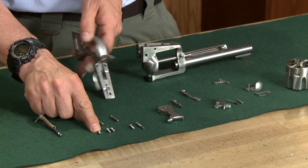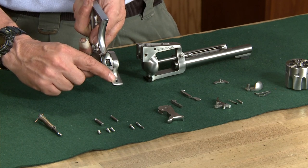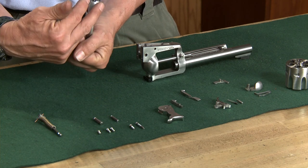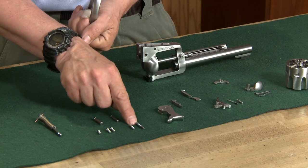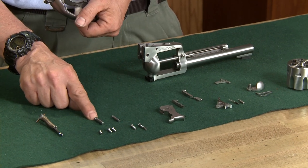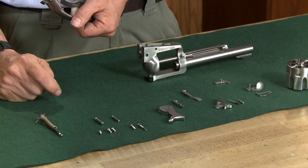The shortest grip frame screw goes in the very front of the grip frame. The two screws that are the same length are the two rear screws, and of the two screws that are different lengths, the longest goes through the same side as your hammer pivot. There's a notch opening in the hammer pivot and that intersects that pivot point.